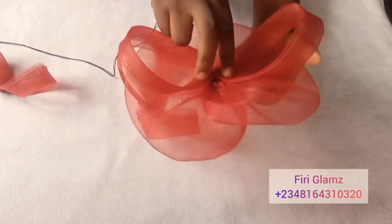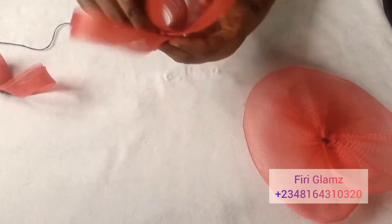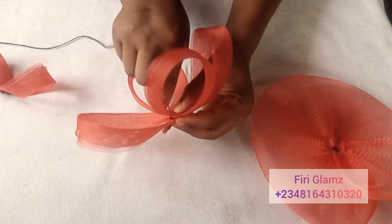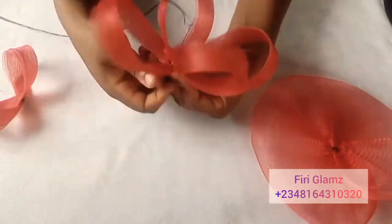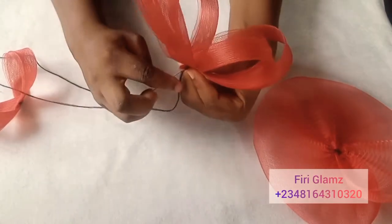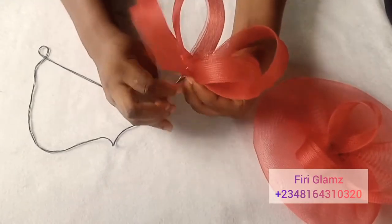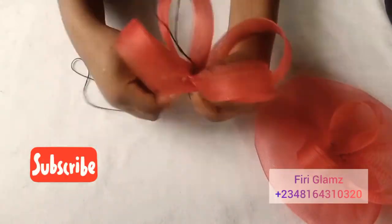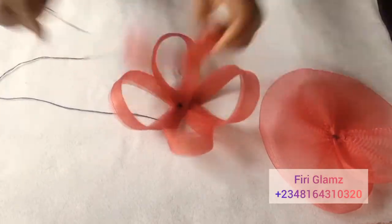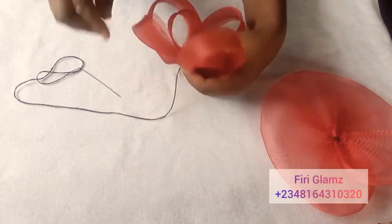I've formed my loops. If you're still not clear on this, drop a comment. I'll form the loops in the different sizes I need. The next thing is to tack them together. There are two ways: you can tack directly on the base, or tack them separately. I decided to tack separately so that if I make any mistake I can undo it and start over. If you tack directly on the base, be extremely careful. I'll attach the larger loop first, then the smaller one comes in the middle.